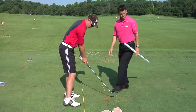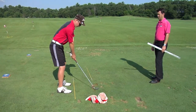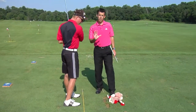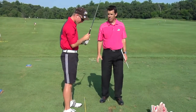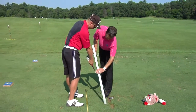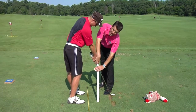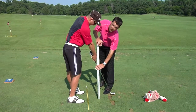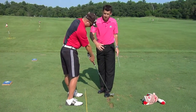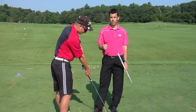Now Ryan, go ahead and do the drill incorrectly — lean backwards and let go of the angle through impact. Get into that impact position. Now the space we've got has changed. Ryan's stood up out of his posture, his hands are coming north, and now we've got X plus a few inches. People who come out of their posture and flip the golf club will see a real high launch, or maybe even balls lost to the right.